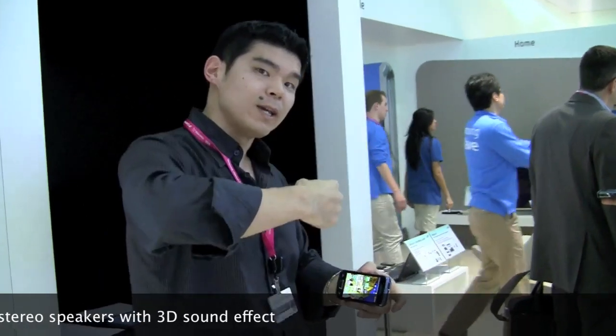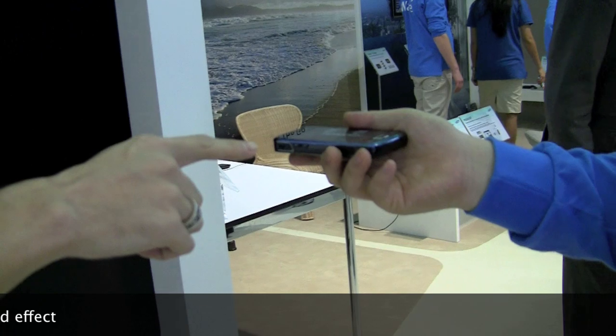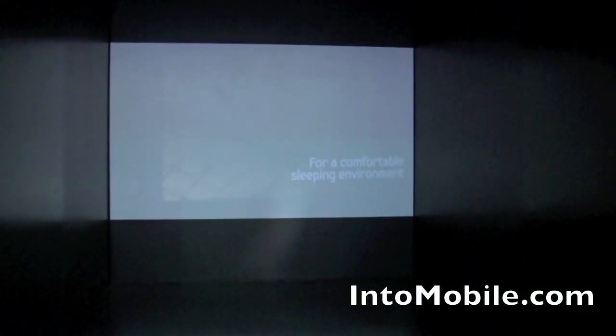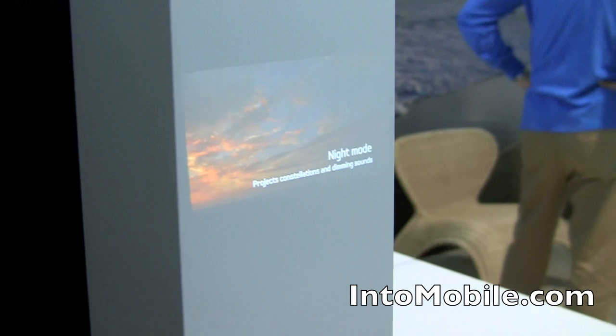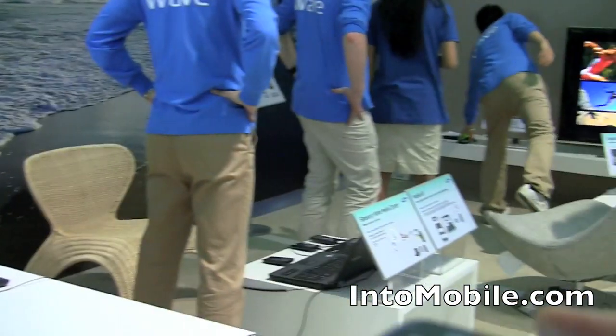We're going to see a quick demo of this Samsung Beam projecting onto that screen. What we have right now is just a demo movie playing right onto the screen. Because it's portable, we can show this right on this screen here. It's got a little focus dial so you can focus in close or go far.